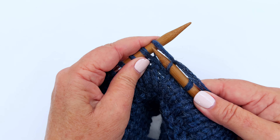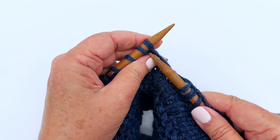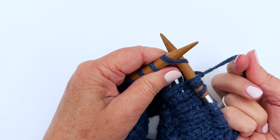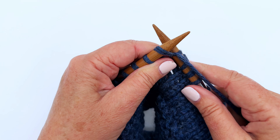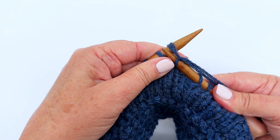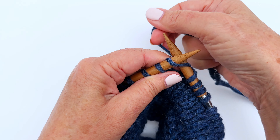Then gently move the needle back through and loop and take the stitch off. Let's do that again: right needle goes in through the bottom of the stitch on the left, working yarn wraps around under and over the right needle, then move that back and catch that stitch and off.